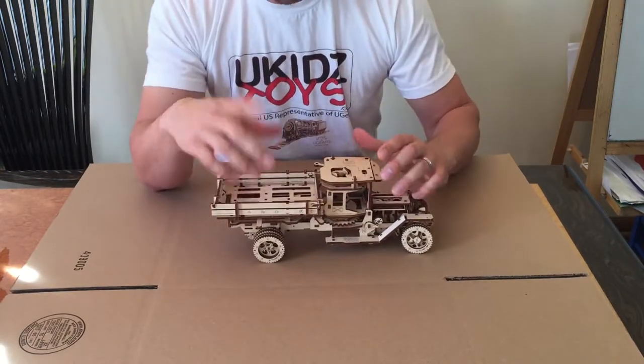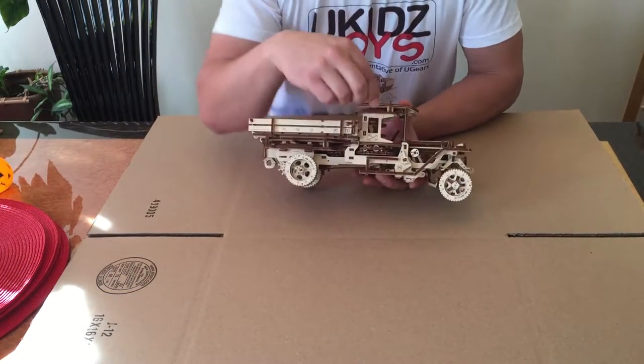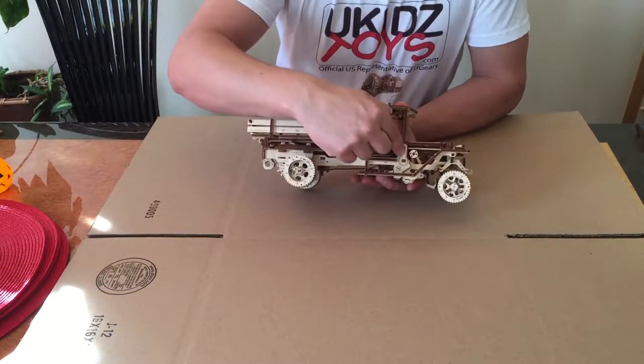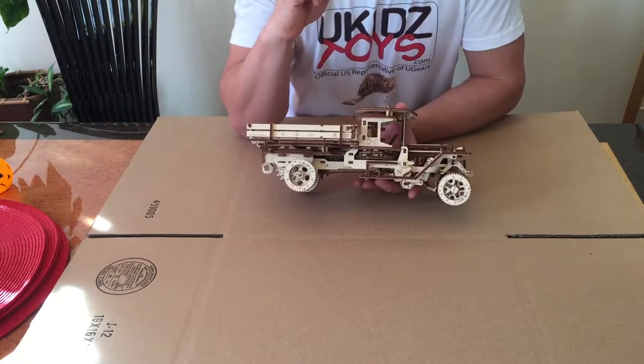I did it about 25 times. Before we start operation, a little pointer: there is a little lever right here — this lever is the throttle operation of the engine.